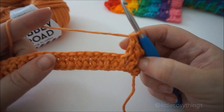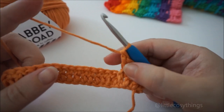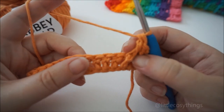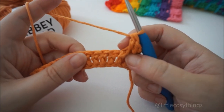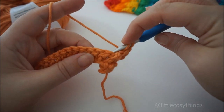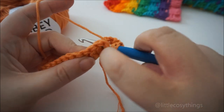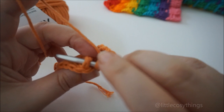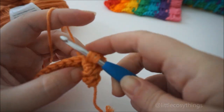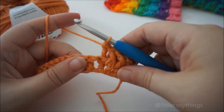Now we're going to do three back post DCs, which creates that weave effect. For the back post DC, yarn over and this time we're going to go around the back of our work and out — put your hook in front of the post and through to the back. So you're just doing it in reverse. Yarn over, pull through a loop, yarn over, through two loops, yarn over, through two loops.